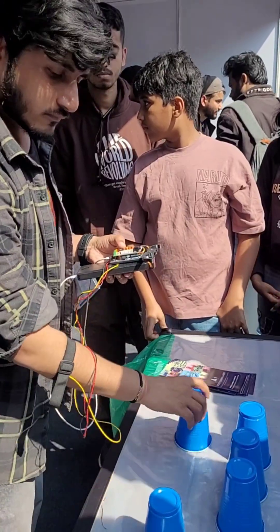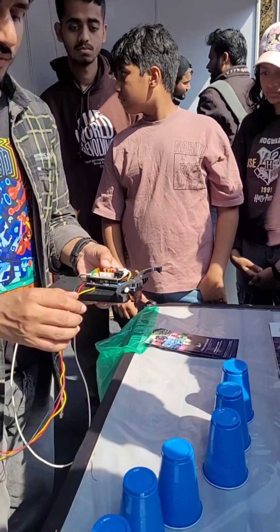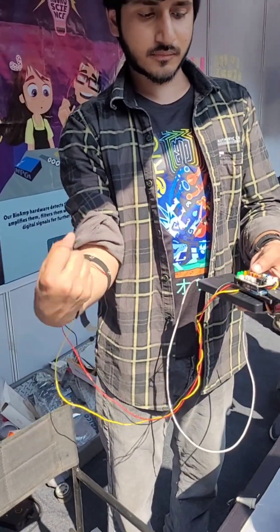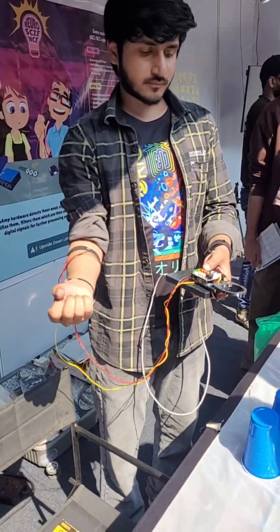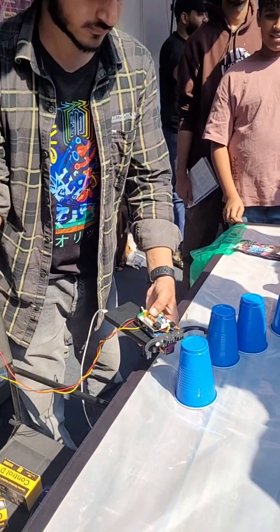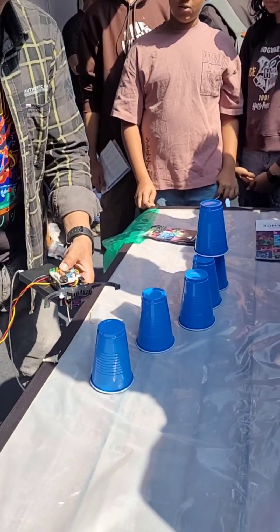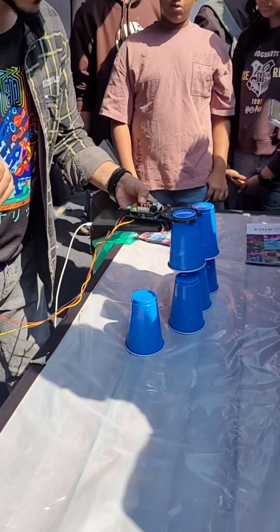This servo claw is controlled by a servo motor, and we give a command to it whenever we flex our muscle. So when I flex my muscle, this servo claw will be controlled — it will open and close based on my muscle signals. And I can pick up cups and drop them on the pyramid. This is how it works.